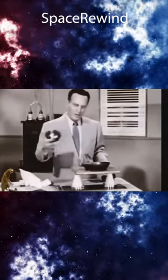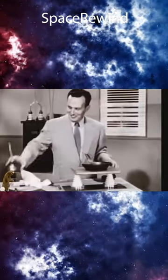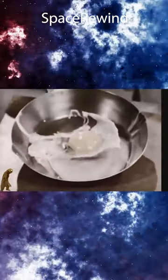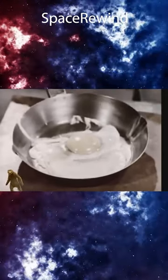As long as we're being different, we'll use motor oil instead of Crisco. The egg fries very quickly, but the stove remains perfectly cold.